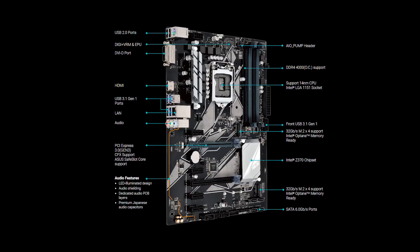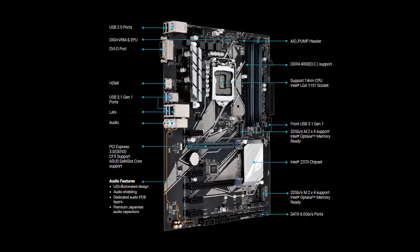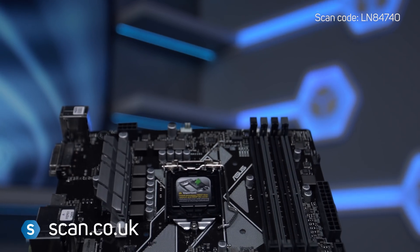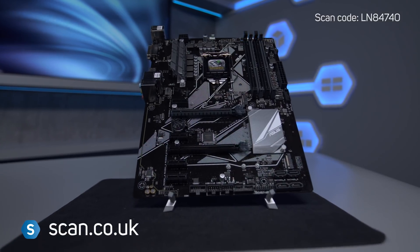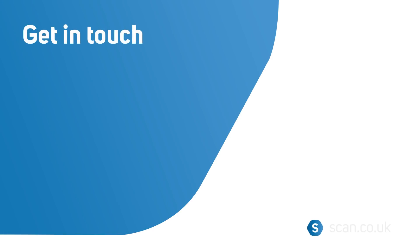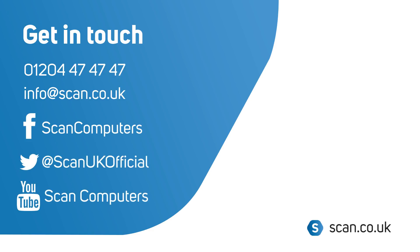The Asus Prime Z370P is a great choice for those who want a home or gaming PC on a budget, where reliability and compatibility are important. You can buy now at www.scan.co.uk.